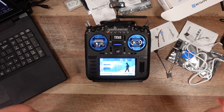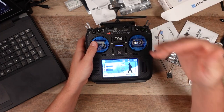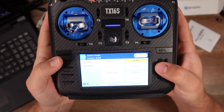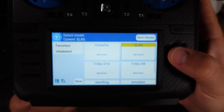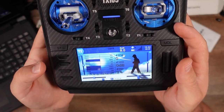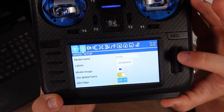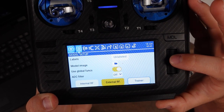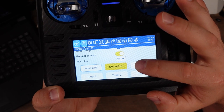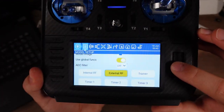Some of you won't have to do that step because you have a more current radio — after ELRS was released, your radio might have the internal ELRS module already built in. Now, I duplicated my Crossfire model and made it an ELRS model. In model settings, go ahead and turn off the ADC filter — make sure that's off. We're also going to make sure that your external RF module is enabled. Because I'm using the external module, that means I'm using the external RF module setting.